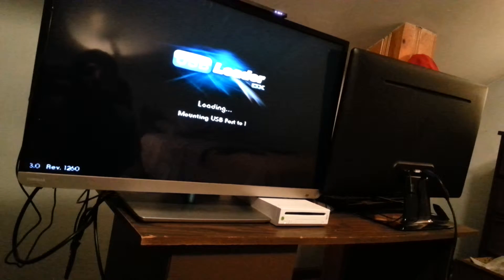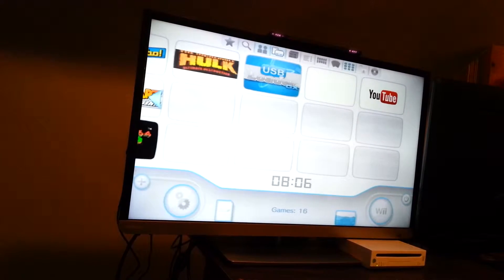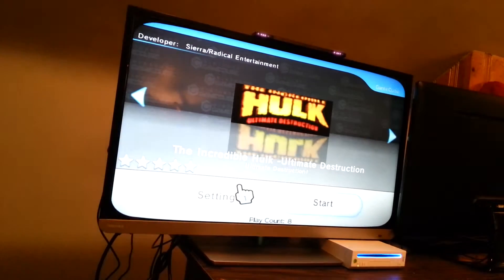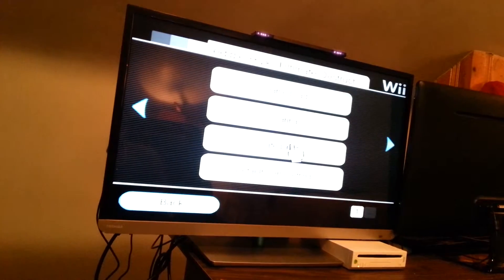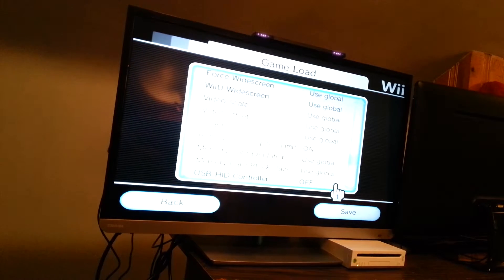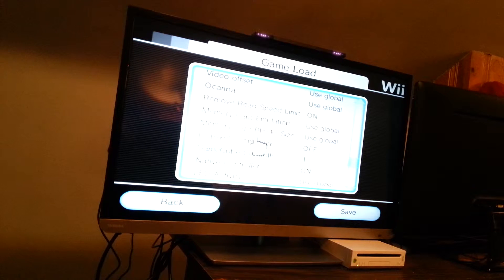Usually doesn't take this long to load. Alright, so we're going to set this up for the Classic Controller. Go to Game Load. Just go down, down, down. We hit GameCube Controller — it can be one native controller. That's if you want to use the GameCube ports on the Wii, but you don't have to, so we're turning those off.